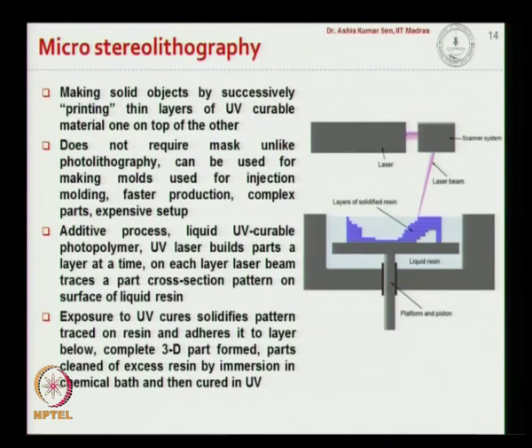The next fabrication technique is micro stereolithography. In micro stereolithography, we make solid objects by successively printing thin layers of UV-curable material on top of one another. We have a liquid resin inside a chamber, and a laser beam is scanned onto this liquid resin layer by layer. If you have a three-dimensional structure, it scans layer by layer starting from the bottom layer, curing the resin as it scans, solidifying it at each step, and moving up from the bottom layer to the top.